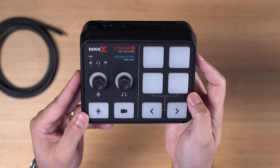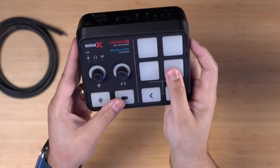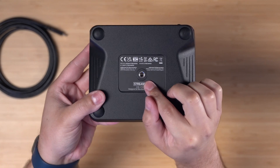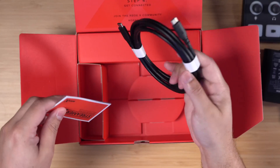The best part — it works seamlessly with Riverside. In the box, you get the Rode Streamer X hardware, which is super compact. There's even a mount on the back if you want to screw this into something that clamps to your desk or other tripod mount. You also get the power cable and USB-C cable, and you're pretty much ready to go.